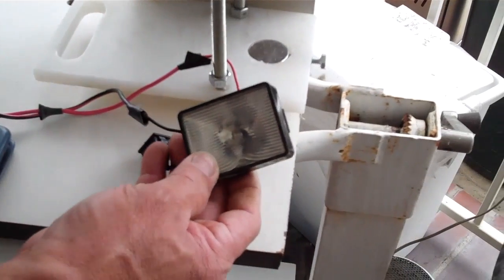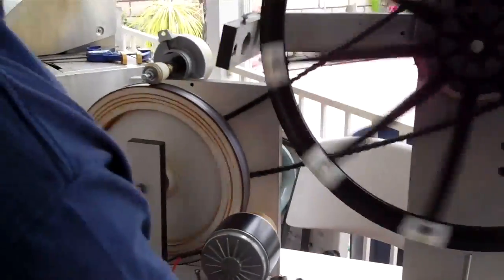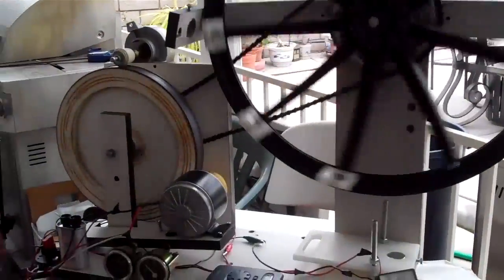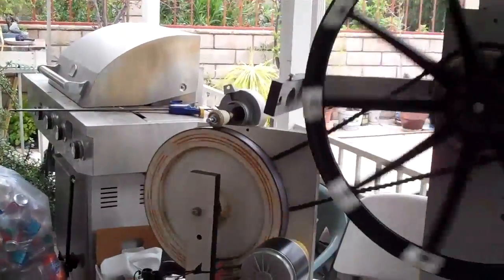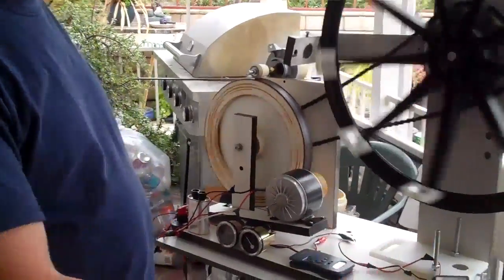I burned my light from 12 volts — maybe two or three — and overdid it. It's burn free. That shows you how much the solar, the battery, and the motor combine and make good energy.